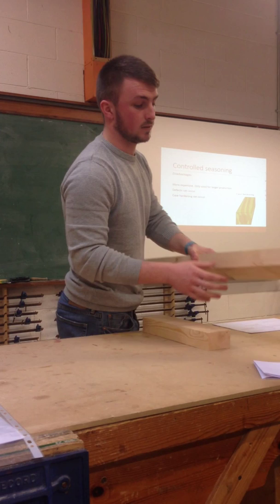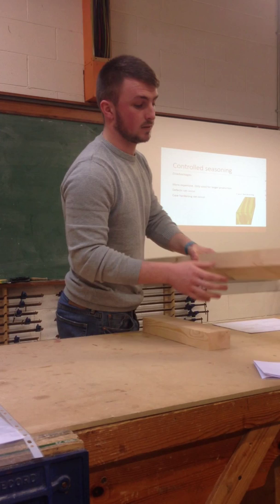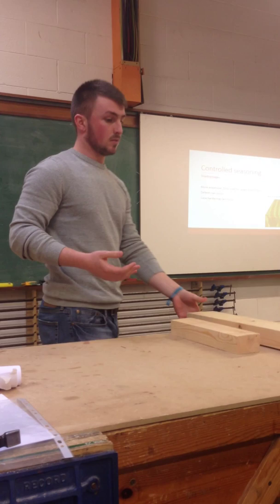Some defects that can occur — can anyone see this board here? You can see it's rocking. As Eric said earlier, this is cupping — you can see this kind of U-shape here, just along the top and along the bottom. Can you all see that?